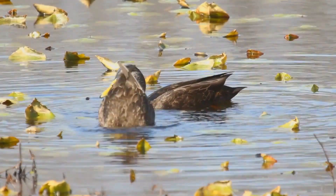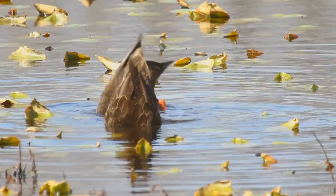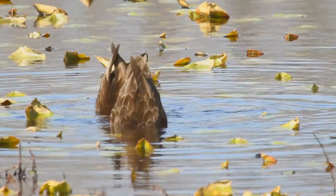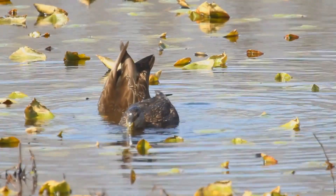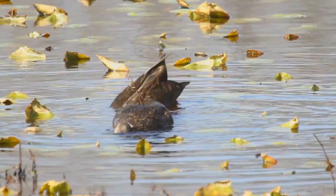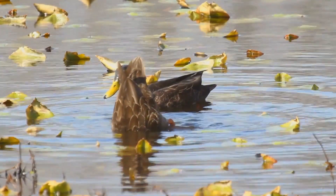During the breeding season, it is usually found in coastal and freshwater wetlands from Saskatchewan to the Atlantic in Canada and the Great Lakes and the Adirondacks in the United States. It is a partially migratory species, mostly wintering in the east-central United States, especially in coastal areas.